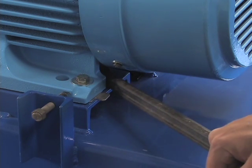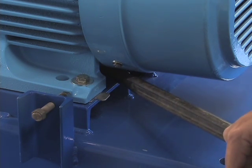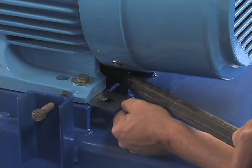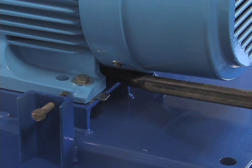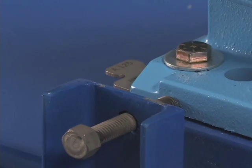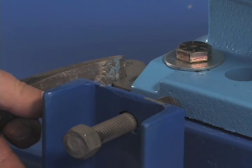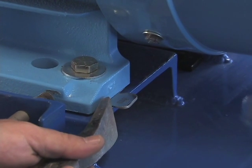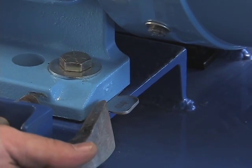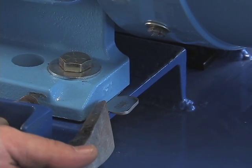That one was soft foot. I happen to know it needs about 15 thousandths. I would then recheck it. If I've done it properly, I shouldn't be able to move any of the shims — that creates weight being distributed equally over all four feet.